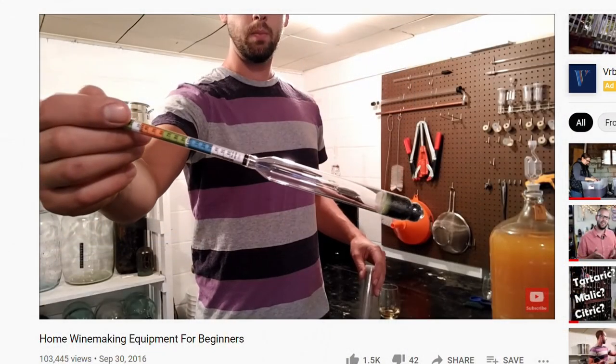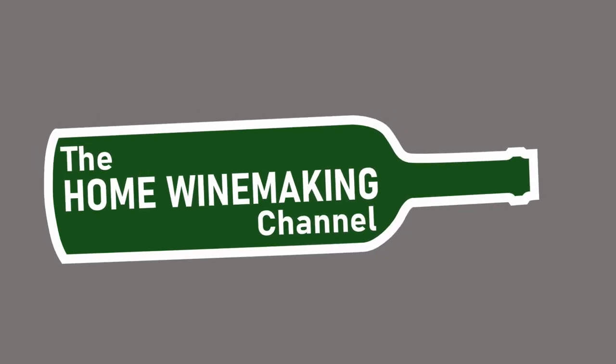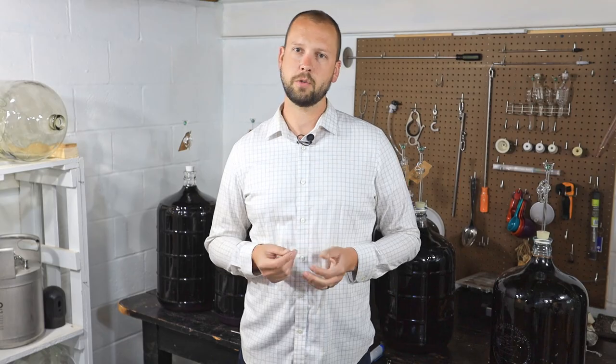A few years ago I made a video — it was actually my first video ever — about basic winemaking equipment for beginners: what you needed to buy and the minimum requirements to get into the hobby. Now let's say you've been making wine for a while and you want to step up your game. Maybe you think your equipment might be holding you back. Today we're going to talk about some advanced home winemaking equipment to help you out. I'm going to go from start to finish in terms of the winemaking process.